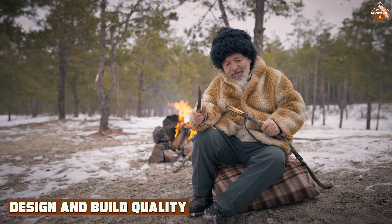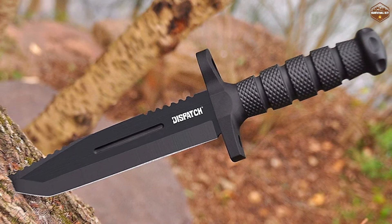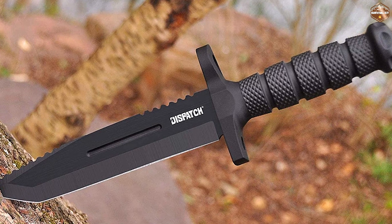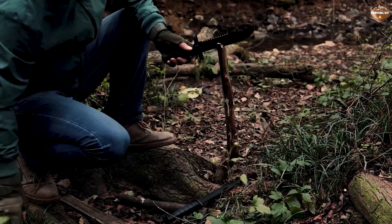The Dispatch Tactical Bowie Knife has a full tang construction, which means that the blade runs through the entire length of the handle. This provides added strength and durability to the knife. The blade is made from high quality stainless steel, which is rust resistant and easy to maintain.